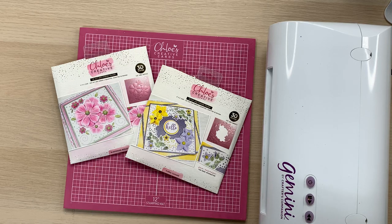Hello everyone, it's Chloe from Chloe's Creative Cards and I am really excited to share with you today some brand new products that we have just launched. These are our amazing 3D cut and emboss folders. These fabulous cut and emboss folders are going to die cut and 3D emboss in one pass through your die cutting machine.